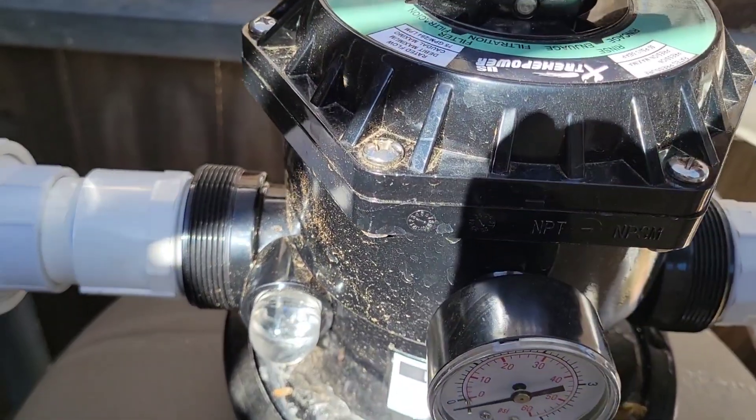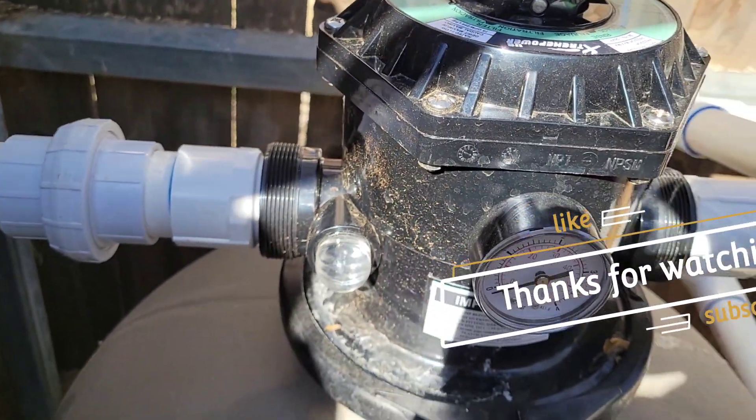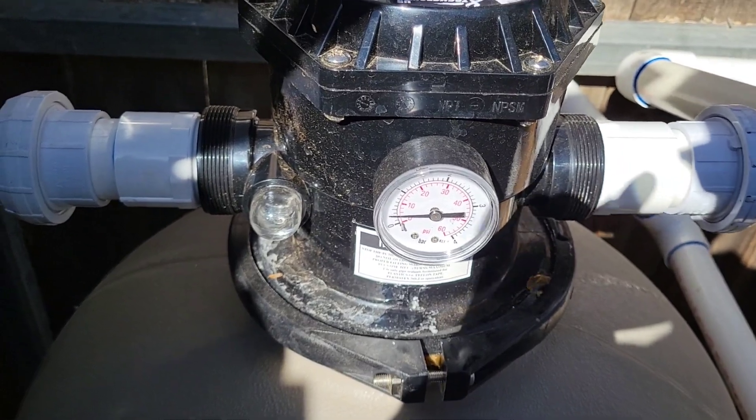Alright, that's about it. For the closed position, you do want to turn off the pump if you're gonna put it in closed or winter mode. Come back to filter - that's pretty much it. Later.